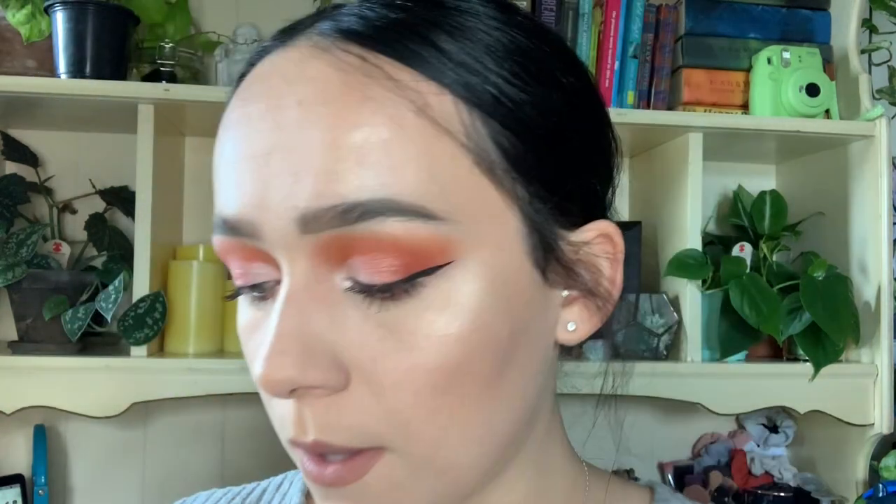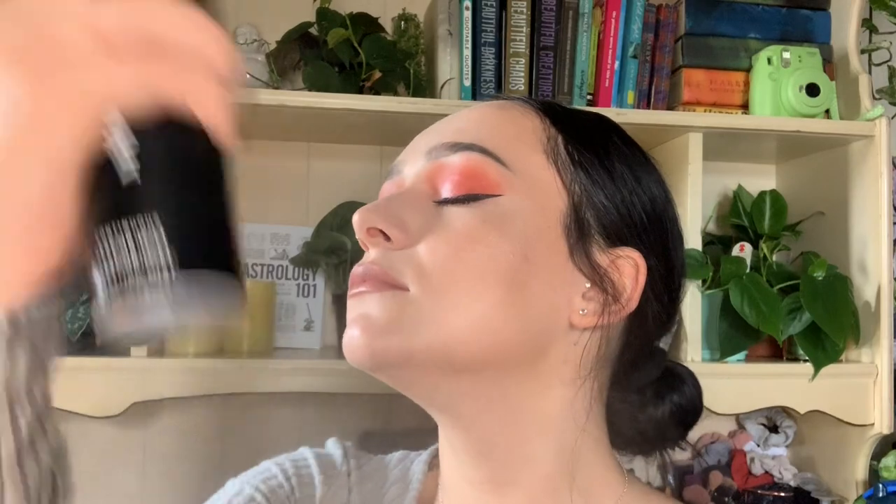For the lips I'm using this lipstick from Kat Von D in the shade Bow N Arrow, but you can use any brownish-orange shade. To go over the liquid lipstick I'm using a shimmery brownish color lipstick from Wet n Wild — I honestly don't remember the name. Last step, we're going to spray our face to set it all in; this one's from Morphe.